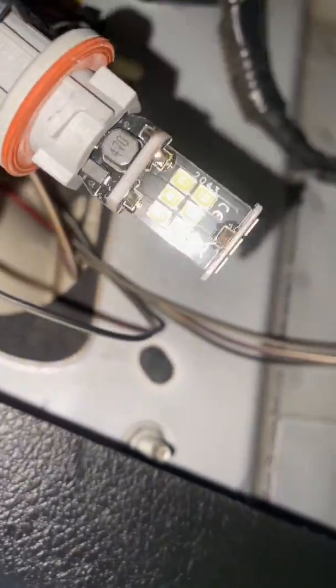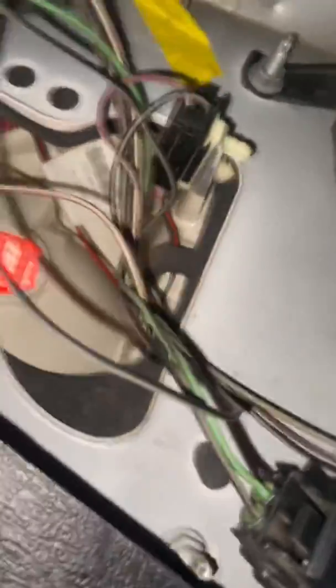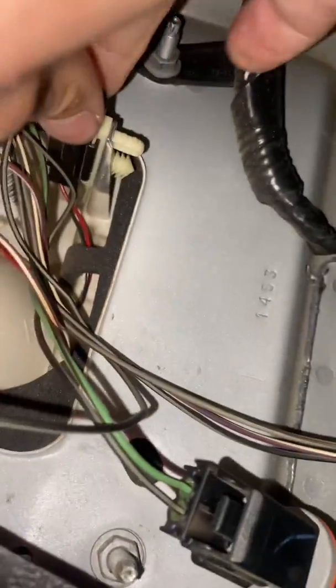That's the backup light right there. And I'm not sure what this is for, but let's unclip it just to be safe. So there's that side unhooked. And I'll leave this side hooked up so we can do a comparison. So I'm going to open up this now.